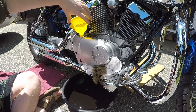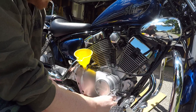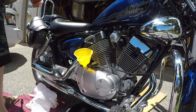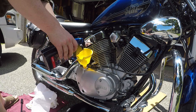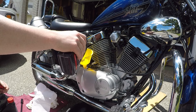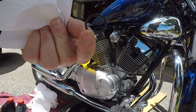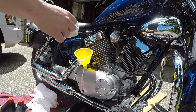Grab your funnel and put it into the fill hole at the top. Don't forget to remove and clean off all the old paper towel and oil from the bike. Grab your new oil and fill it up — this bike takes 1.3 liters of 10w40 conventional oil, not synthetic. Make sure not to put too much. Don't forget to put the cap back on before you start the bike or you'll have a big oily mess. Clean it off before reinstalling; there's also a rubber o-ring on there that you could replace every time, but it's rarely necessary.